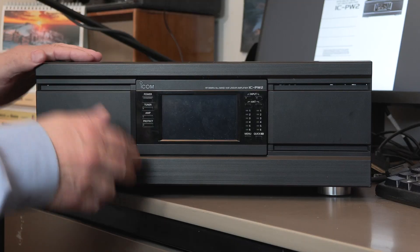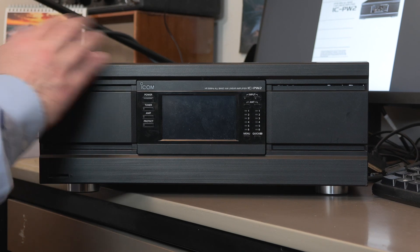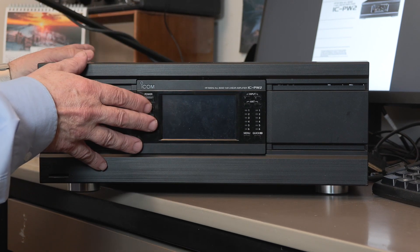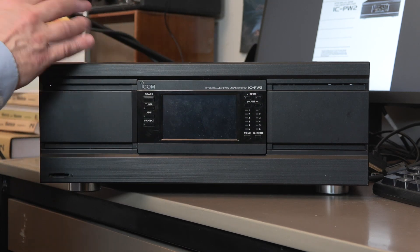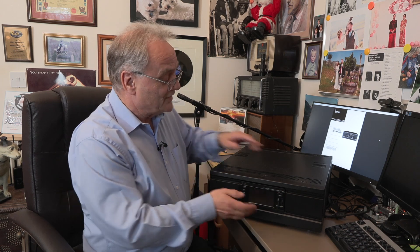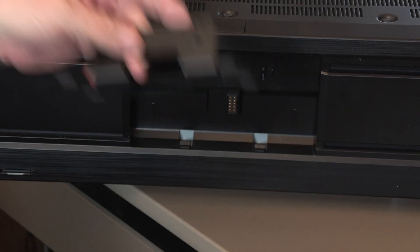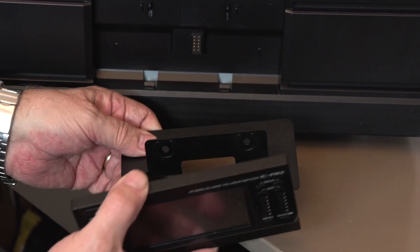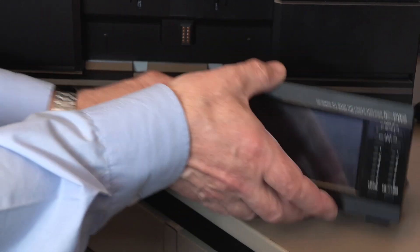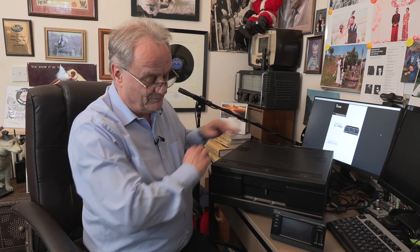It's a pretty impressive beast, but not much to look at on the front except for this control panel. You'd keep it attached if the linear is within reach. But given the size of it, I'd rather tuck it away under the desk. So I press this button, out pops the control head, and we have this handy magnetic stand — the magnets are on the control head, the stand is just metal. That's all we'll have on the desk.